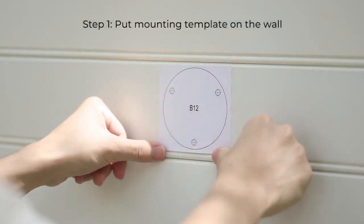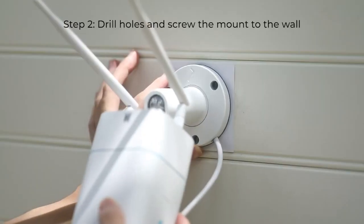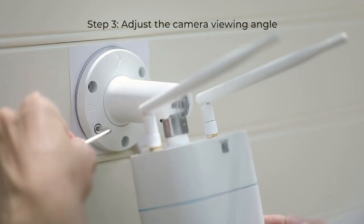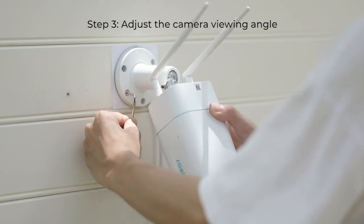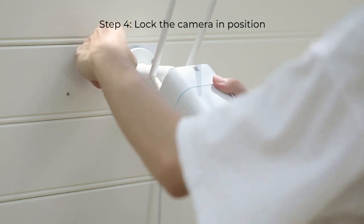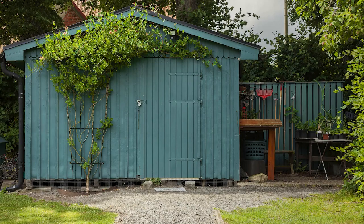Put the mounting template on the wall to help with the installation. Drill holes and screw them into the wall at the indicated locations. Then loosen the screws with the wrench to unlock the camera and adjust the camera viewing angle. Finally, tighten the screws to lock the camera.